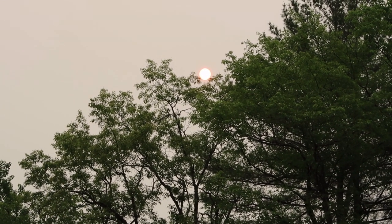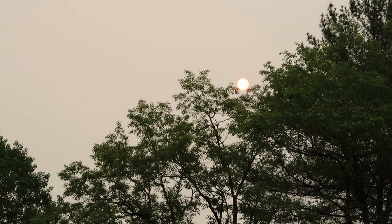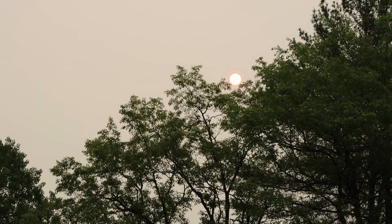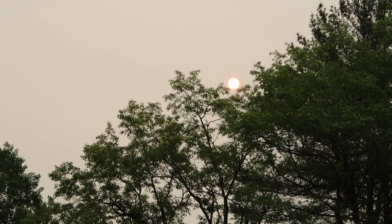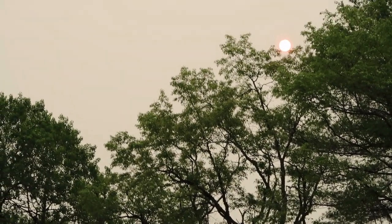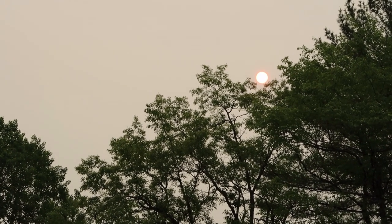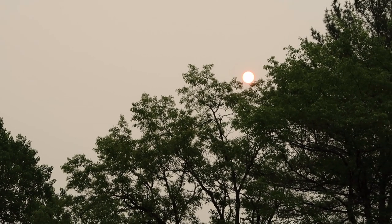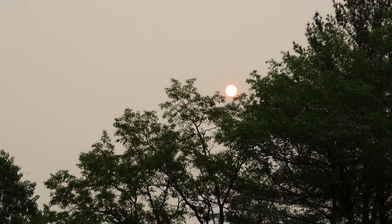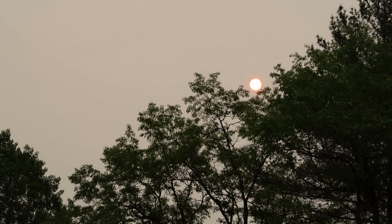I wanted to take a moment to show you what has happened with the smoke we're getting in the Northeast coming down from Canada. All day yesterday afternoon we had an orange cast to the sun, and it reflected orange off the car windows. Anywhere the sun cast light rays, it was a yellowish-orange tinge — kind of eerie, almost like an eclipse.